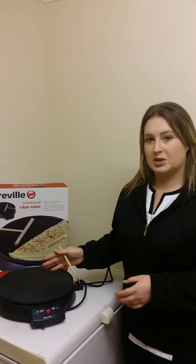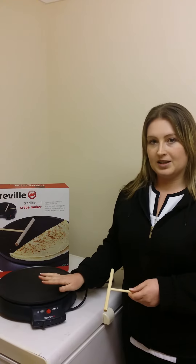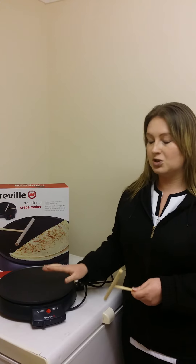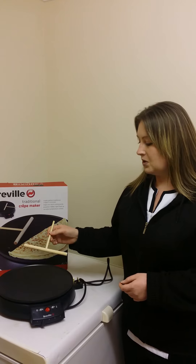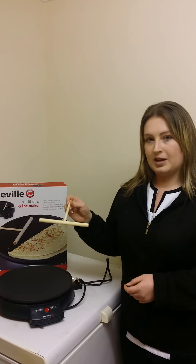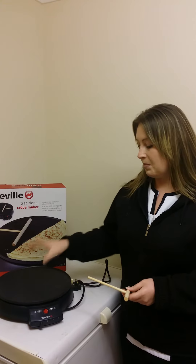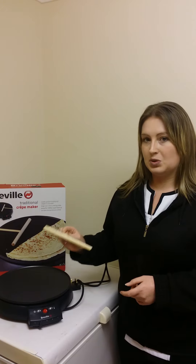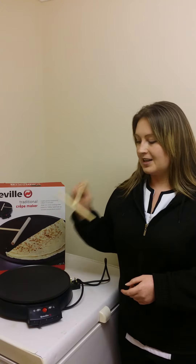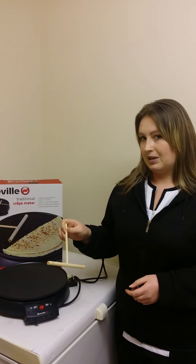You also get an instruction book which also has recipes — you can also make omelettes, you can even do fried eggs. So it's not just for pancakes. In the packaging, you also get a tool that actually helps you make the pancakes, as when you first put the pancake on here, it only makes a really small little pancake. So you use this tool to spread it about. It does take a bit of getting used to, but after a while you do get the hang of it.